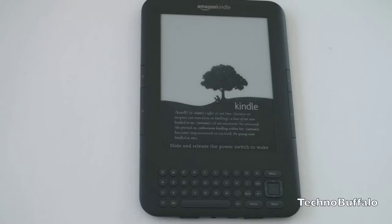The Kindle 3 really fixes that, and I'm proud to say it's actually a very nice looking device. Let's take a look at the aesthetics and then we'll run down all the specs.